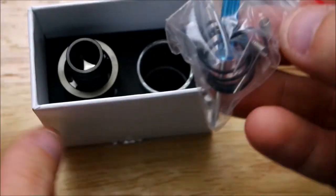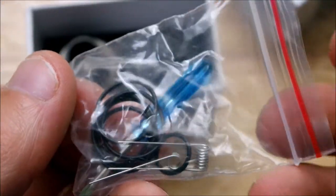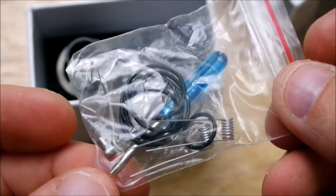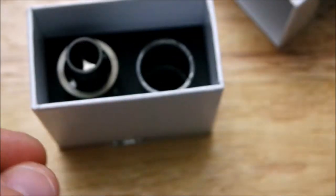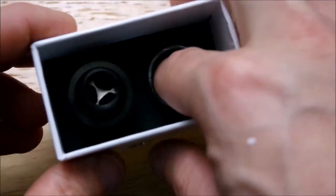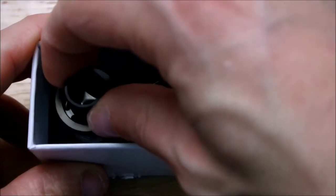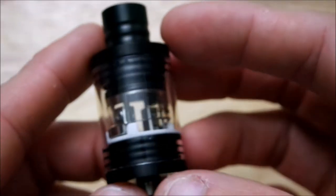As you can see you do get your bag of goodies — some pre-built coils, O-rings, a little blue screwdriver, extra screws. You also get an extra glass. Alright, here we are — this is the Fishbone Plus. Nice copper 510.